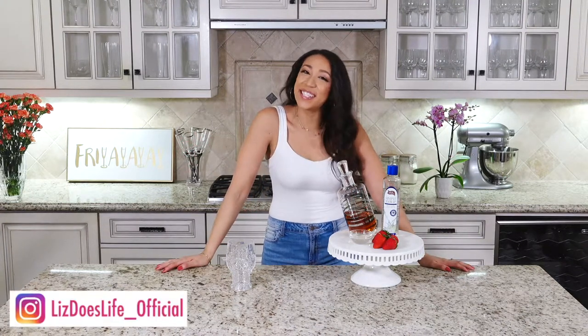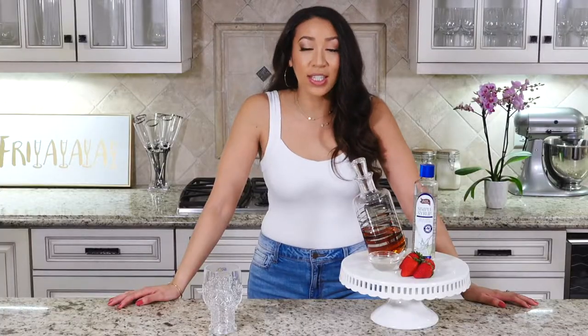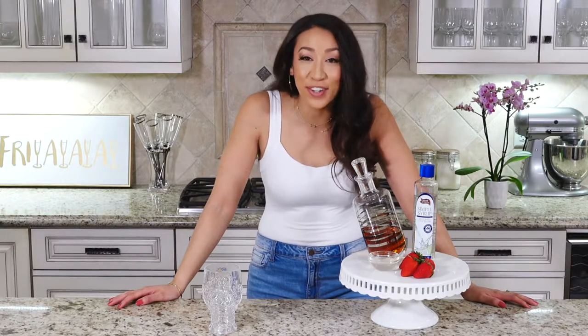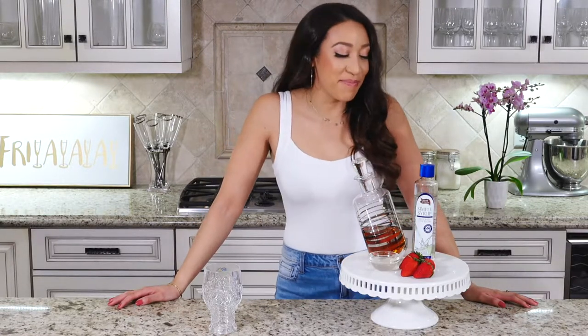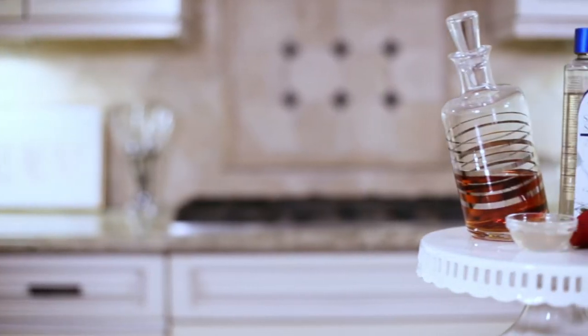Happy Friday everybody, welcome to Liz Does Cocktails! I'm Liz and today we are doing a strawberry lemonade whiskey sour — super easy, minimal ingredients. Let's get started.